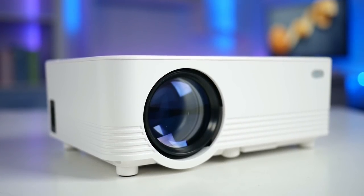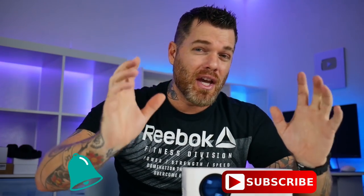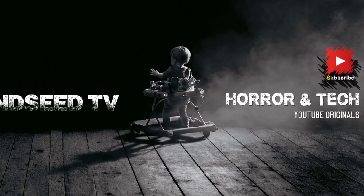If you enjoyed today's video, hit that like button, subscribe, and ring the bell notification so you get updated on all our new videos. We've got tons of cool tech and scary videos coming — this is the only place you'll find tech and horror combined here at MineCTV. Thank you so much for joining us, leave a comment down below, and I will catch you next time. Peace.